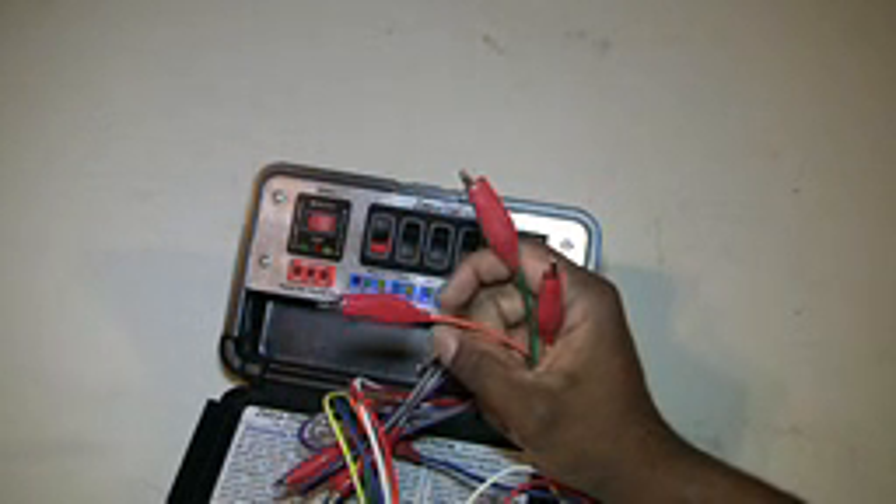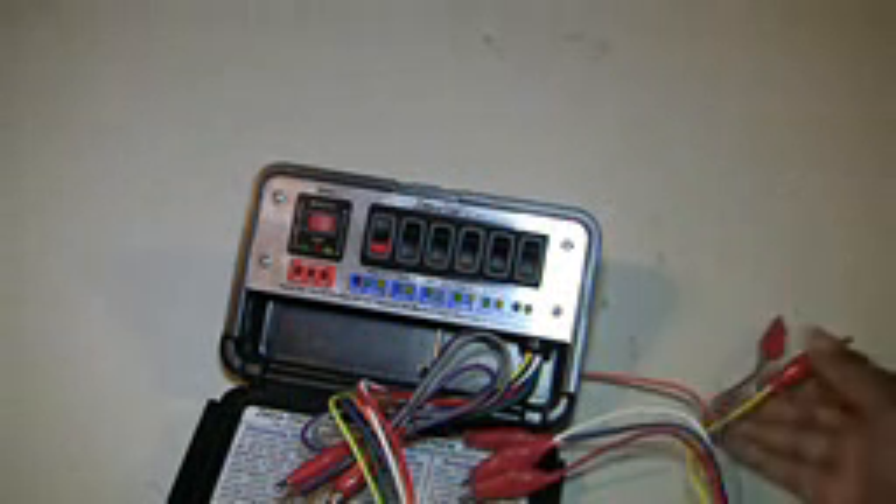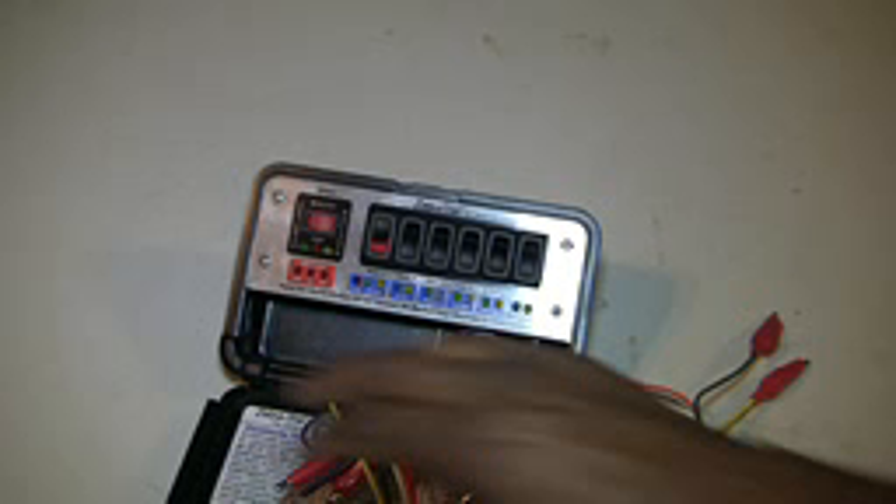For a hundred bucks it comes in its own built-in case, has a hanger, a magnetic back, decent instructions, and a quick reference guide on the inside. This is one of the best things you can have on a job site. I've used this to help me pinpoint shorts.